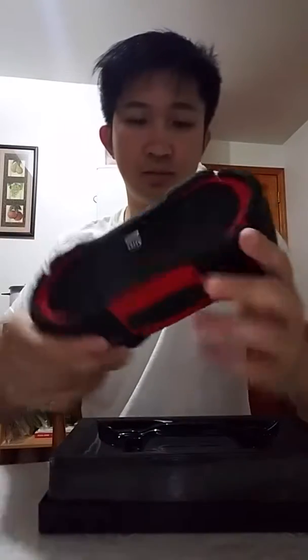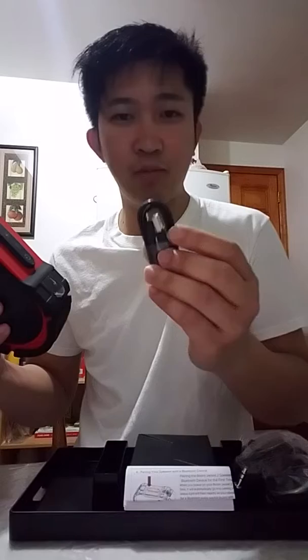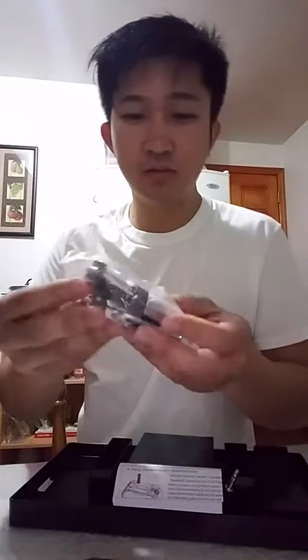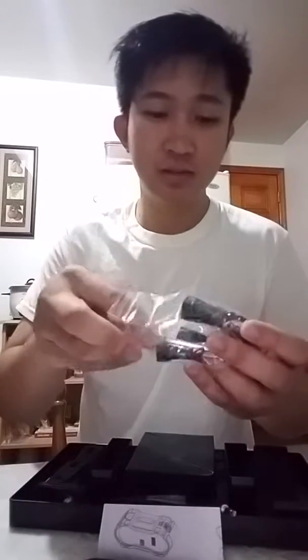Okay, so what's included is the USB charging cable. And — oh, this is not included actually — the handlebar mount is sold separately.